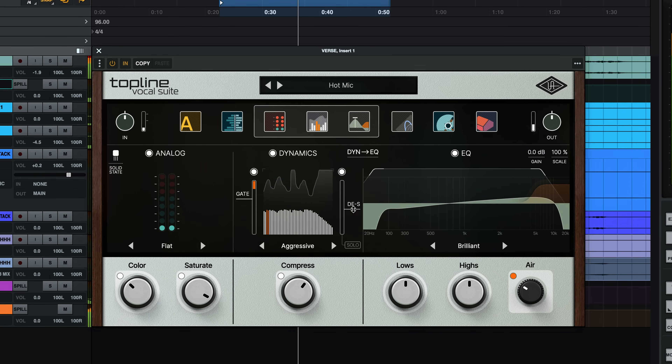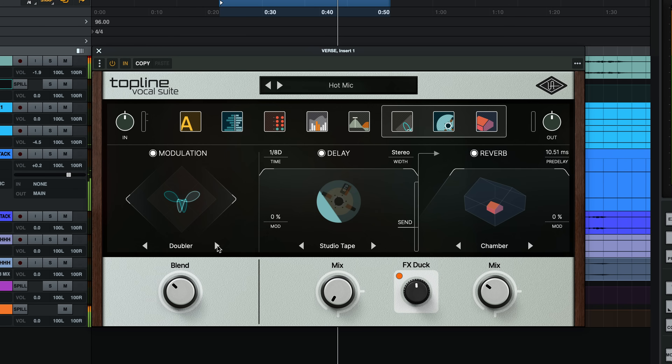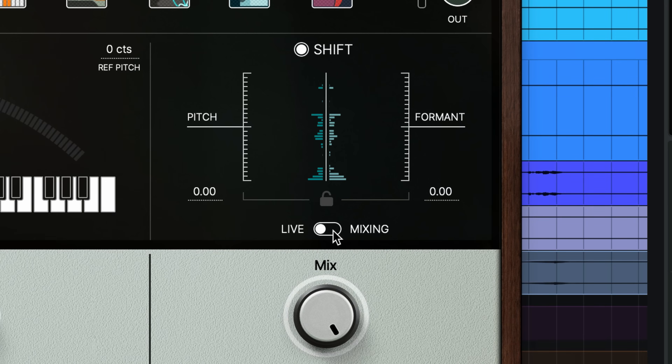Then move on to warming up your vocals, controlling sibilance and dynamic range, and sweetening them with EQ and air. Finally, send them into orbit with time-based effects like chorus, flanging, widening, and multiple flavors of studio-grade delay and reverb. You can also configure Topline Vocal Suite to work on live vocals while recording by switching to live mode — this mode minimizes internal latency, but it's still subject to your DAW's buffer size, so you should reduce your DAW's buffer when tracking for the lowest possible latency.